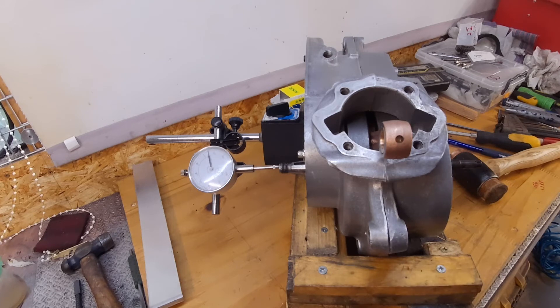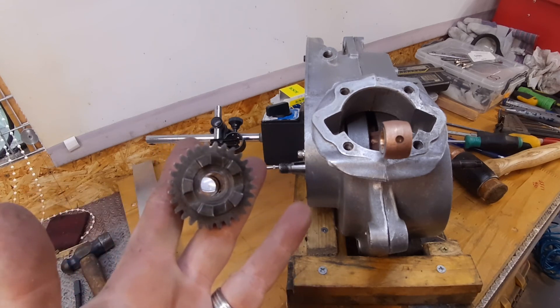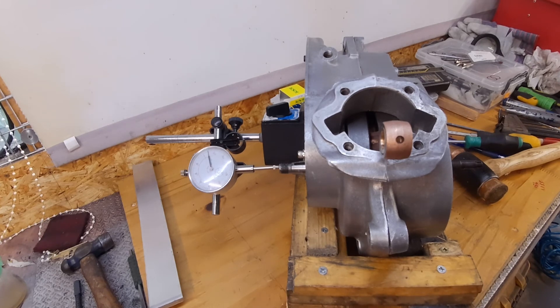I could have got a bit tighter — I've got two 3 thou shims there which would have brought that down to 4 thou — but I'd rather put a single shim in rather than two. So we're bang in the middle of spec anyway. Now that's done, I can start to reassemble. I just need to split everything again and put the gearbox in — layshaft, mainshaft. I've just got to finish off this part, ream it out and drill the additional holes. End float complete.